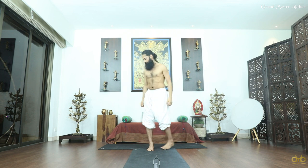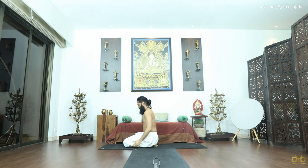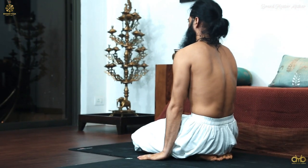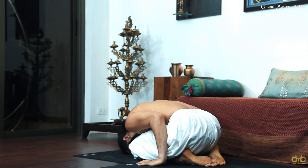Next posture: on your knees, hands with your knees sideways, exhale go down, inhale come up — five counts.